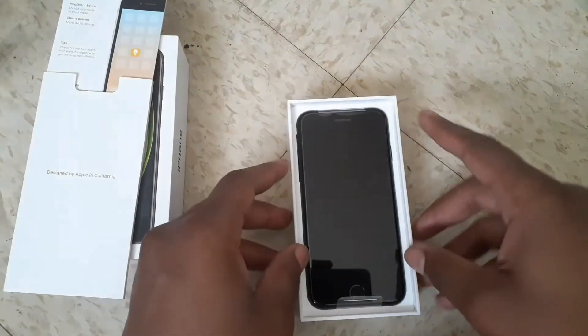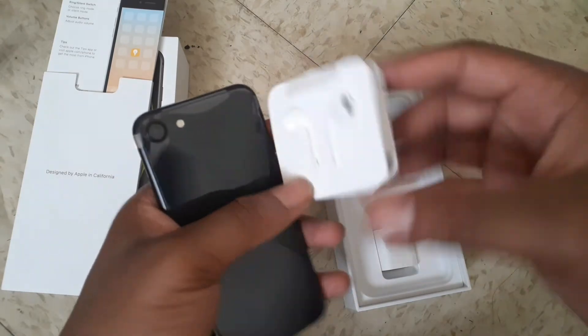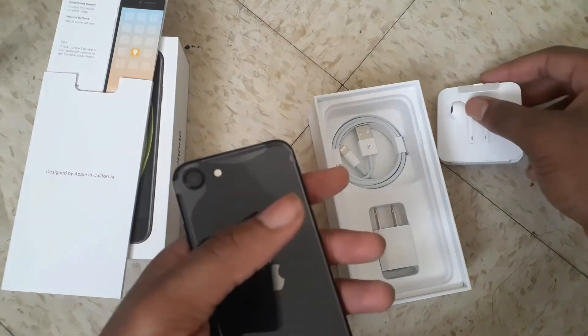I can't get that back in. This is new — this is not refurbished or none of that. I got Apple AirPods! I get some AirPods now.